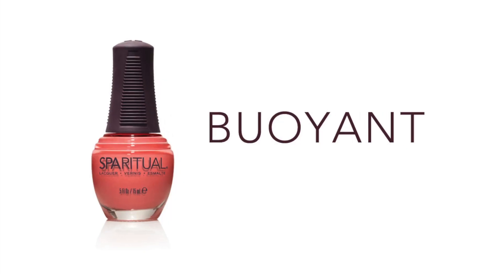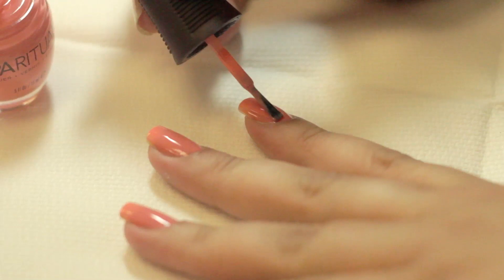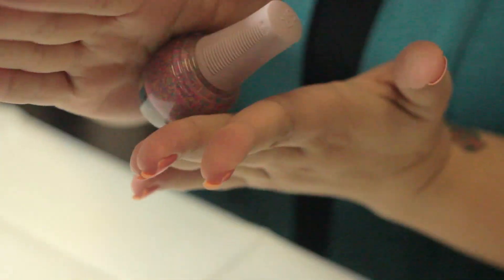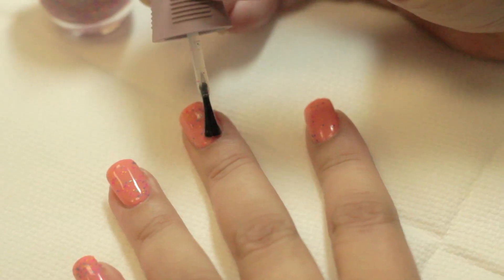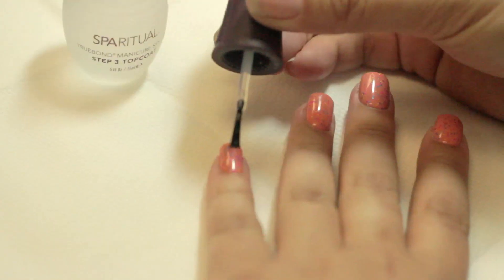Apply two coats of Buoyant or your favorite Spa Ritual nail lacquer to your nails. Be sure to roll Lighthouse Top Effect before using. Then apply Lighthouse over your lacquer. For a smooth finish, apply Truebond Top Coat.